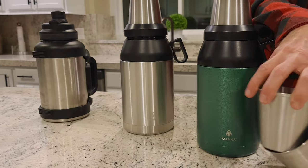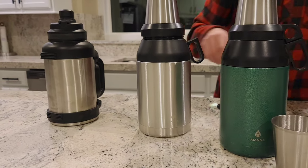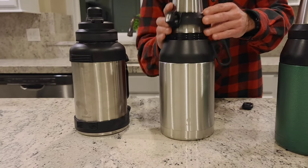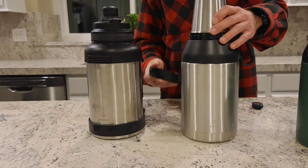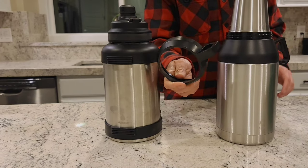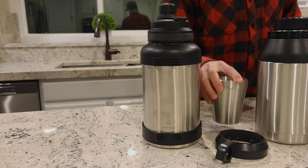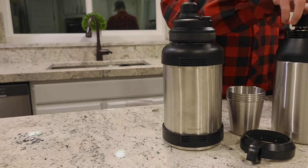These growlers are vacuum sealed, just the same as the other MANA vacuum insulated bottles. They'll keep your cold drinks cold for up to 24 hours with some ice, or hot drinks hot or warm for around 12 hours.